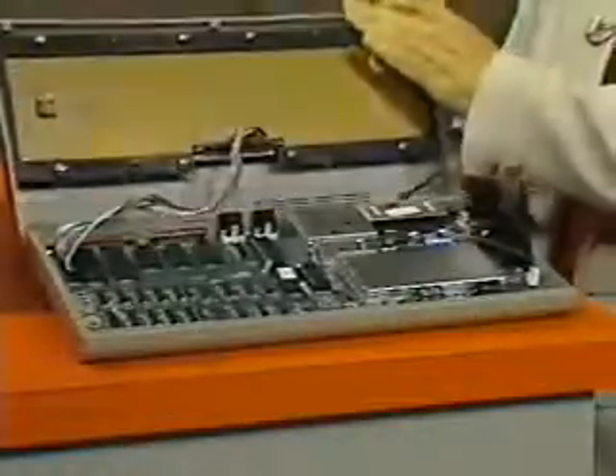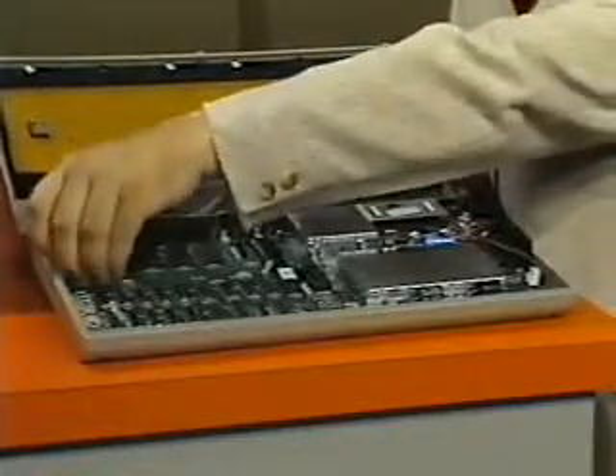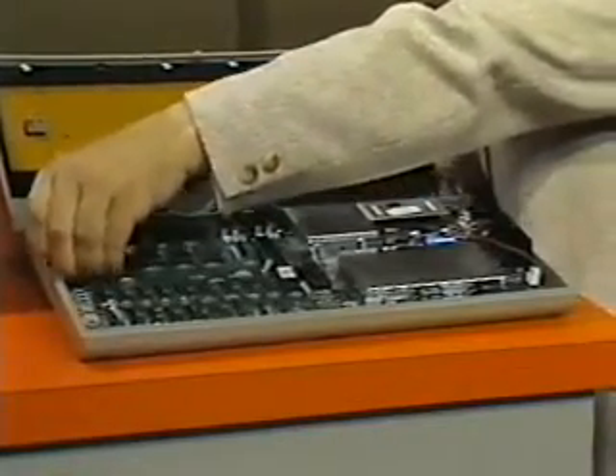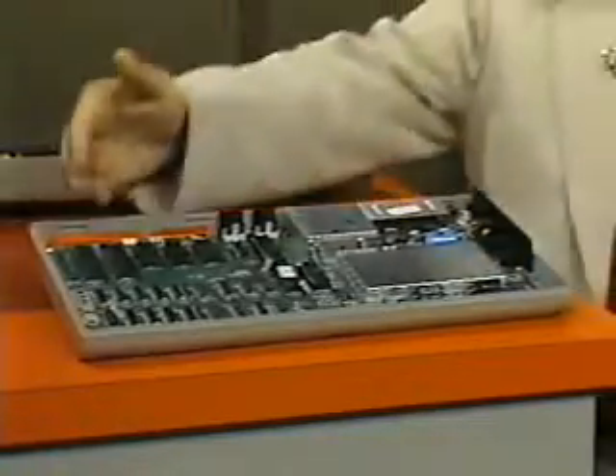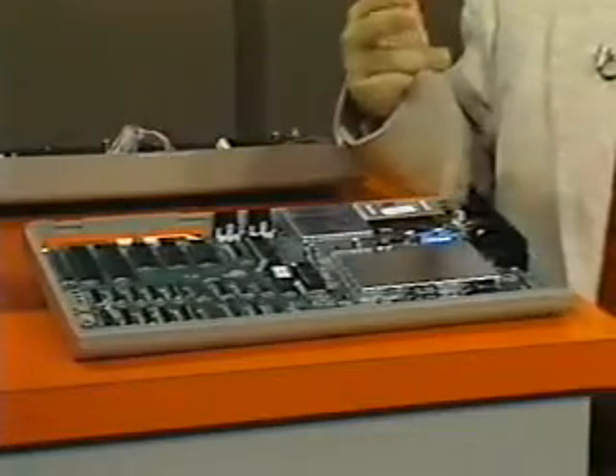I've loosened up the screws already. And here goes the keyboard. We'll disconnect the keyboard connection here. That's a tough one. And here comes the pilot light. And now we can see this is the entire computer on one board. Let me show you the parts.